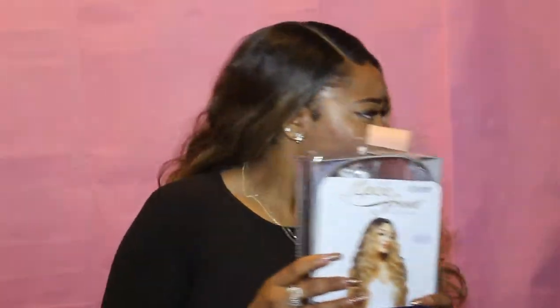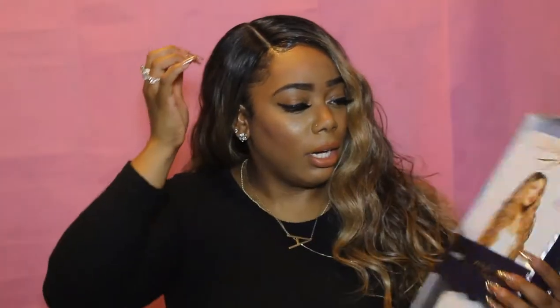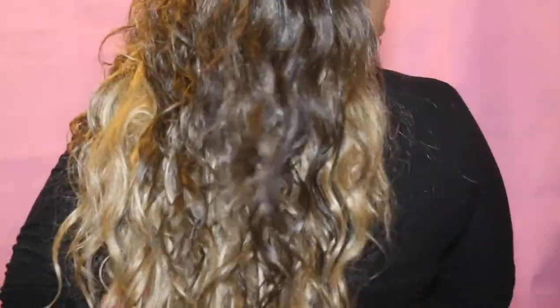It definitely has a Swiss lace, which they call i-parting, so the only thing that's lace is this part right here. It has three combs — one in the back, two in the front — so that's always good. The length is really long, about 24 inches or longer.